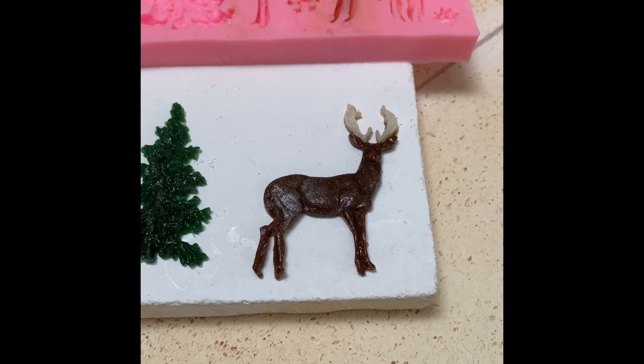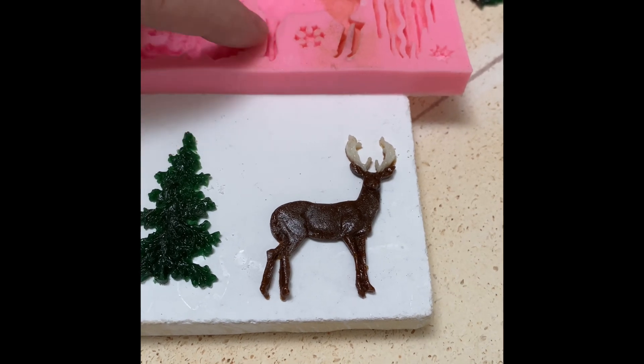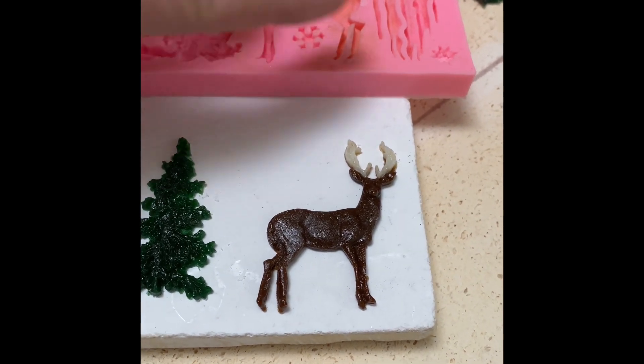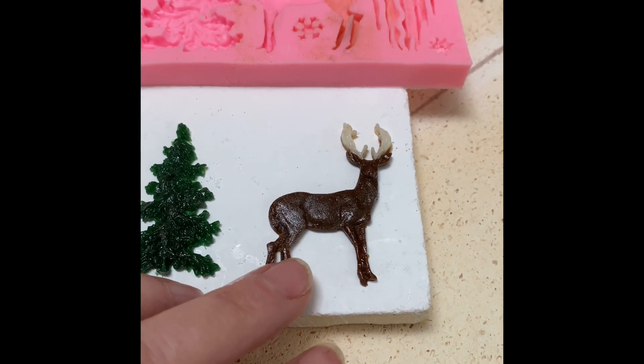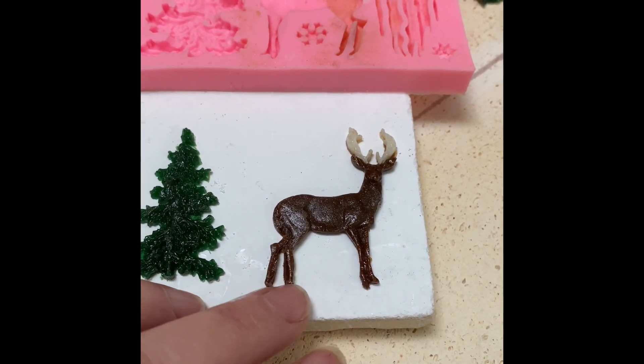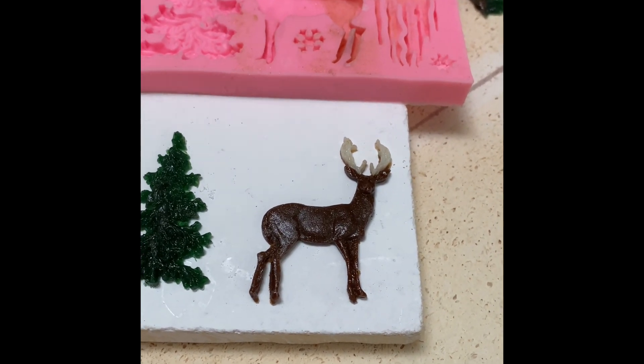I've had endless difficulties with this mold. The legs and antlers are too fine, so it always breaks when it's coming out. A comment by someone who watched one of my videos has helped me resolve the problem, and I now have a beautiful buck.